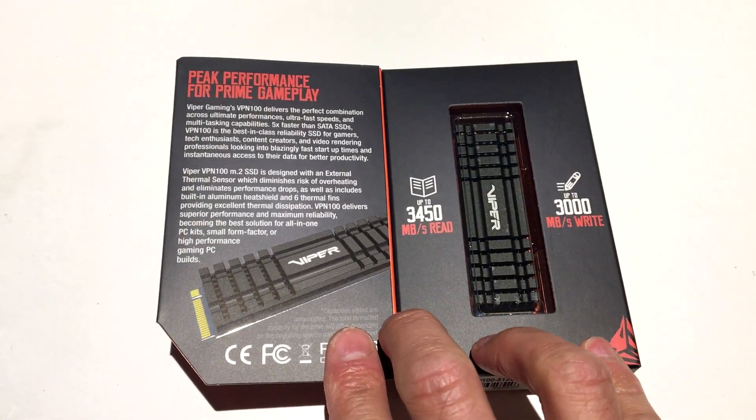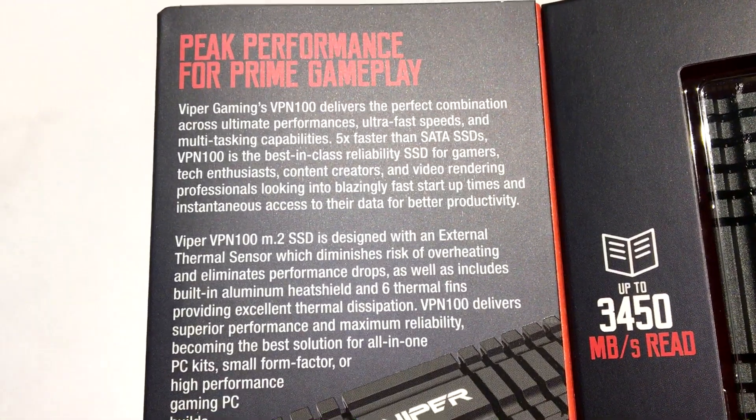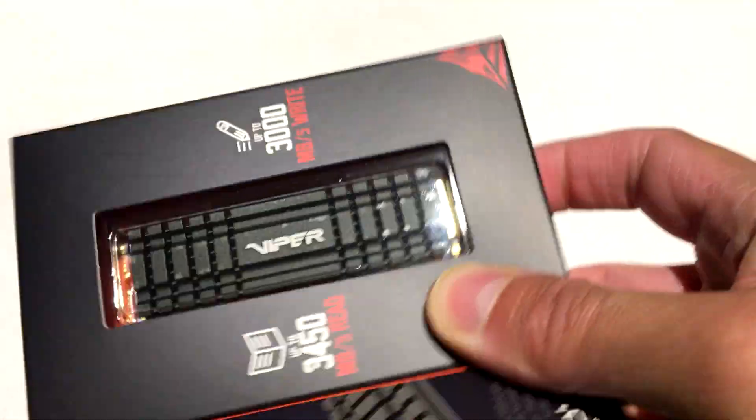There's lots of nice verbiage on the inside talking about how it's five times faster than a regular SSD — we'll take a look at that also. Great for gamers, tech enthusiasts, content creators, and video rendering professionals. You want blazing fast speeds, this is going to provide that.